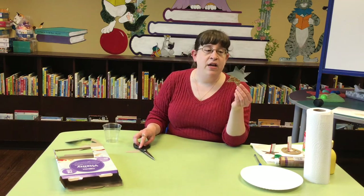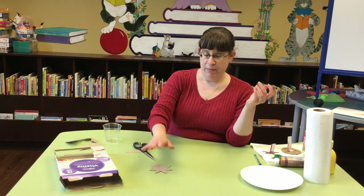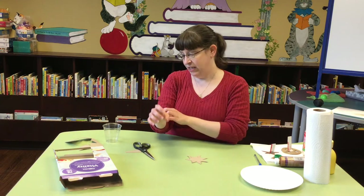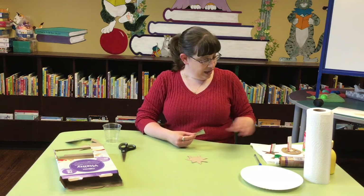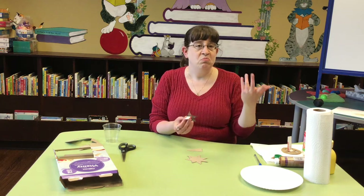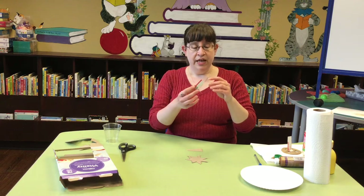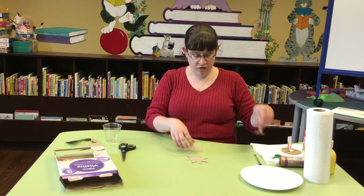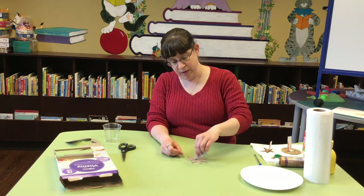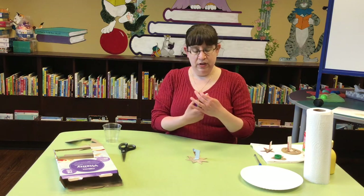Now the trick is, if we're going to be dipping this in paint and then putting it on our paper, we need a way to pick it up out of the paint so that our hands don't get completely gross. That's where our little handles come in. I thought of two different ways to make handles — the sky's the limit, your imagination is the limit. You can do it this way where you fold down a tab on a piece of cardboard and you glue it on the back, which is the way I'm going to use.